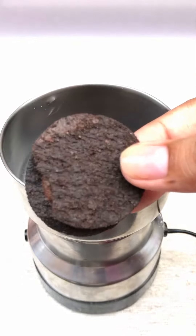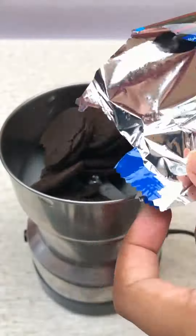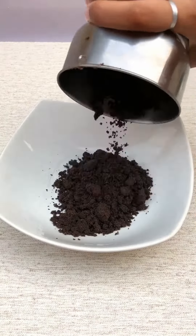Here I have taken Oreos — we are all fans of these. So we have to crush them. We always get crushed, and here all the Oreos are coming out. I have crushed them.